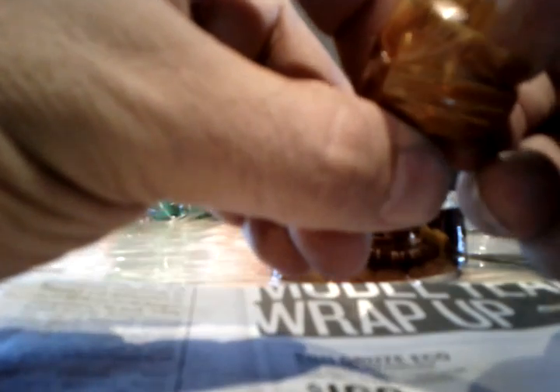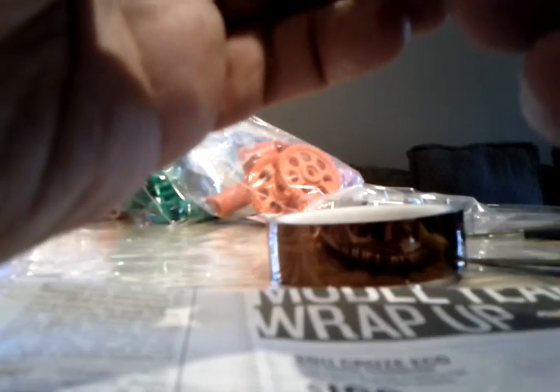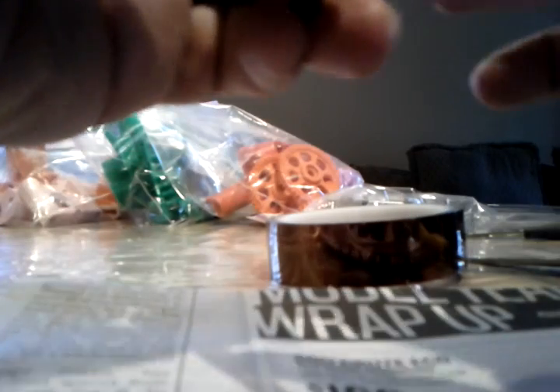So here's a hot end — it's partially constructed, and basically I would put this right in there, right up against the copper. The aluminum block is exposed right there. I might trim back a little bit of this Kapton if it doesn't fit. It's sticking pretty good. Glass bead right up against the copper, right up against the aluminum block. Tighten down, just like that.